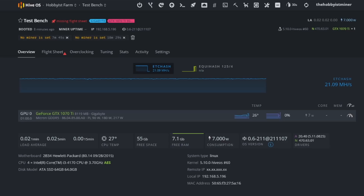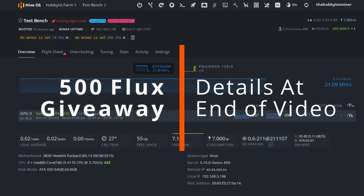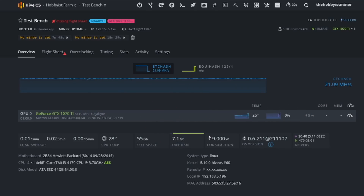You guys are awesome for making it this far in the video. We're doing a Flux giveaway of 500 Flux, which is worth over $750 US currently on November 7th. Wait till the end of the video for full details, but know that this video and the giveaway are sponsored by minerpool.org — one of the major contenders in the Flux pool space.